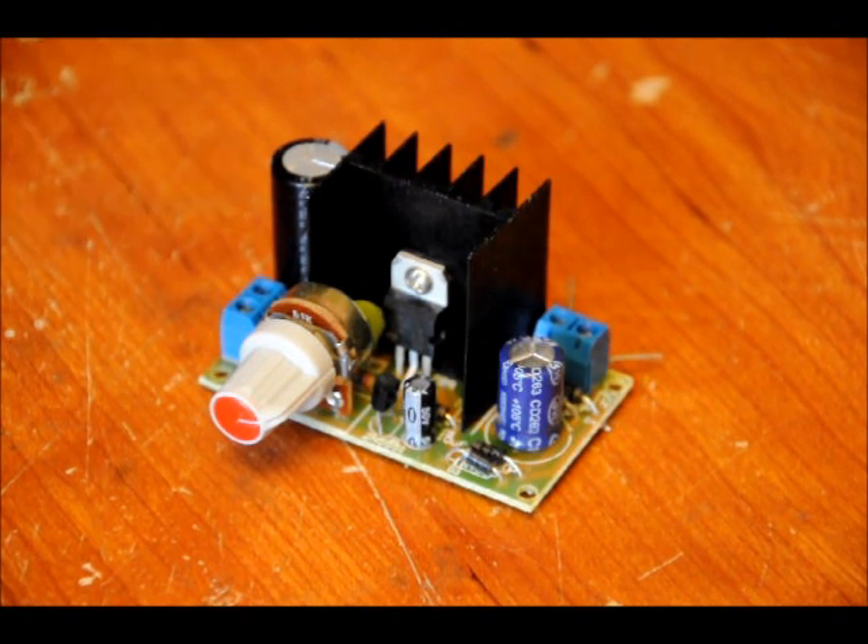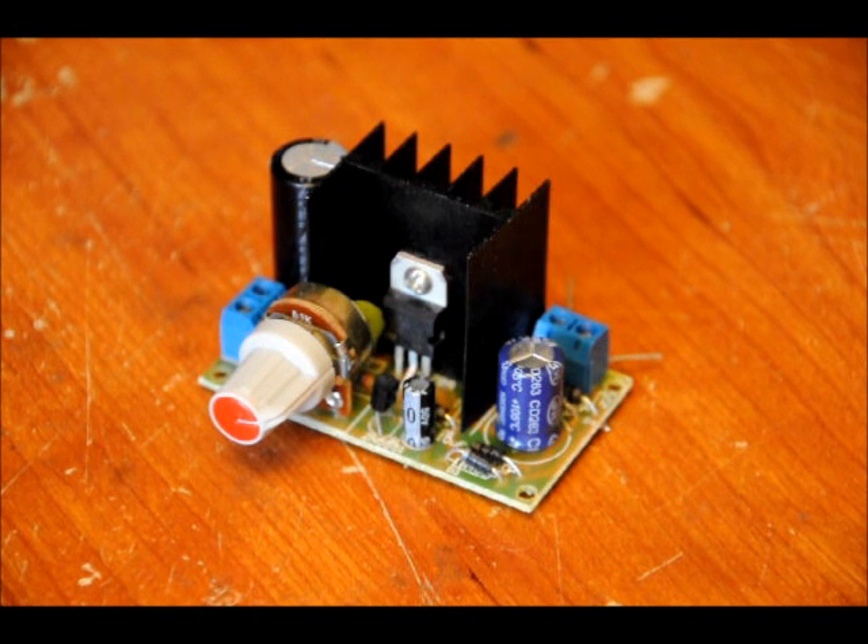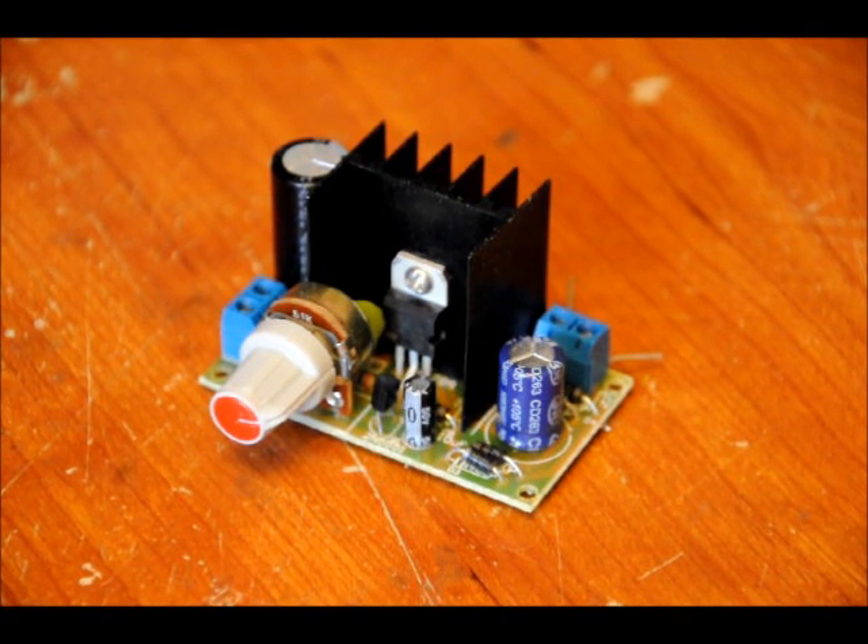It comes with a massive heat sink, the LM317, and all the capacitors and other passive components required to power it. There is a bridge rectifier at the input, so you can place either DC or AC at the input.